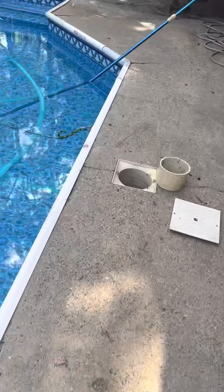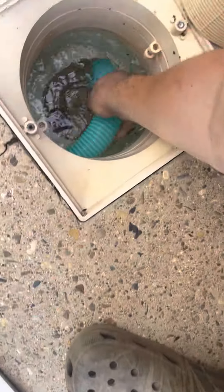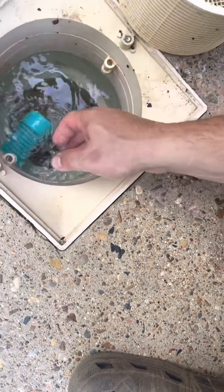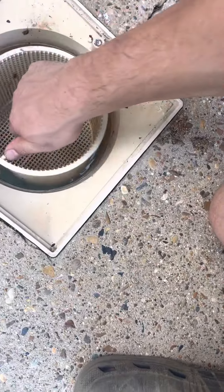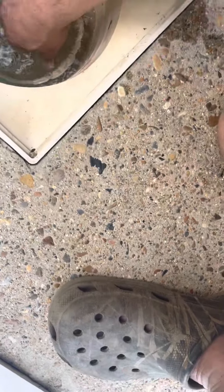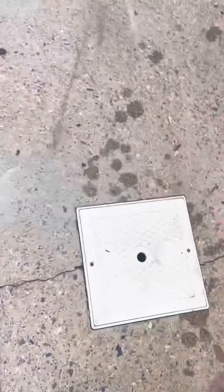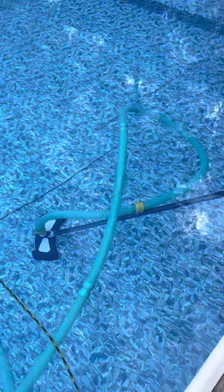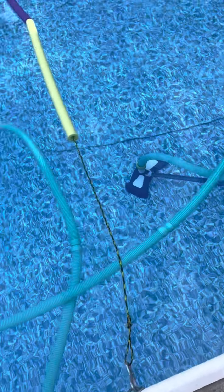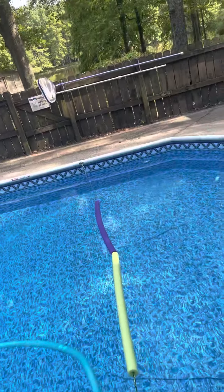I'm just gonna come over here and unhook it — let that go and it'll slide out. Take any leaves out, drop the basket in, and now everything is just gonna fall into the basket — all the leaves and stuff that fall into the pool. Unhook everything, take the hose out of the pool, put everything back in the pool house, hang it back up, and that's it.